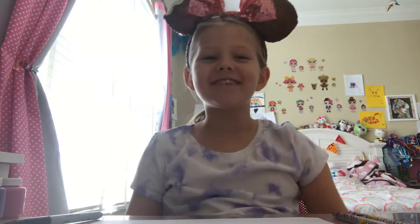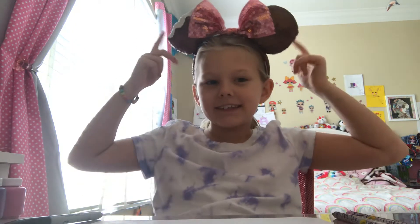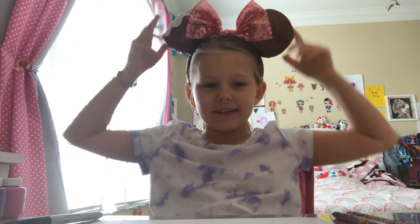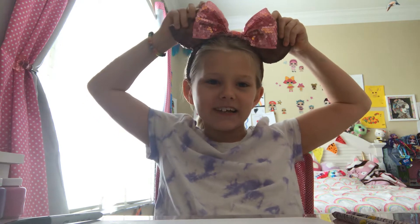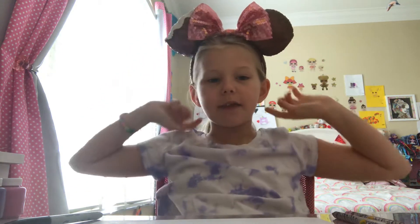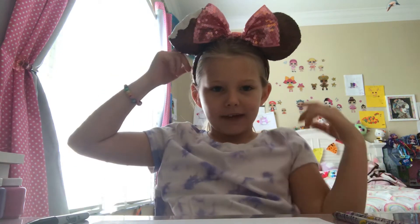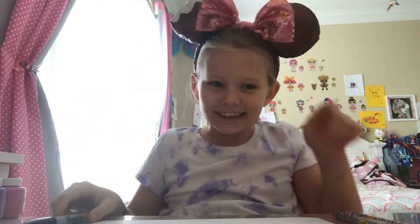Hi guys, welcome back to Frayden's Trickle World. So today I'm going to be drawing these mini ears — the Mickey premium bar ears that I showed you in my top five favorite things in my room. So we're going to draw them today. Let's start.